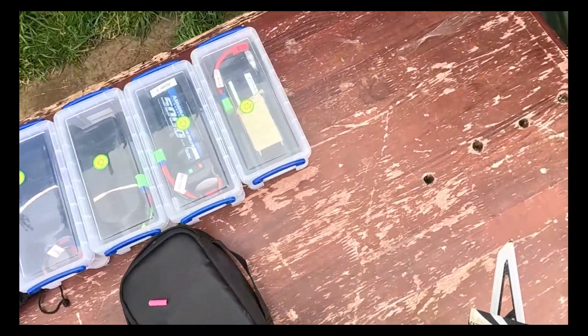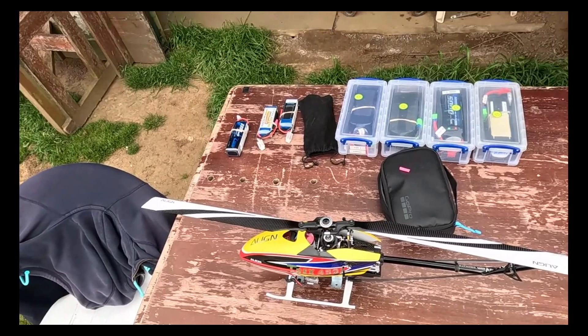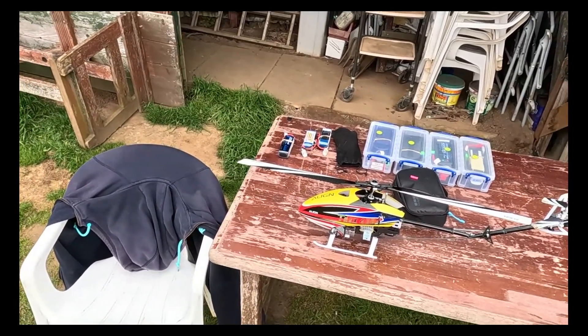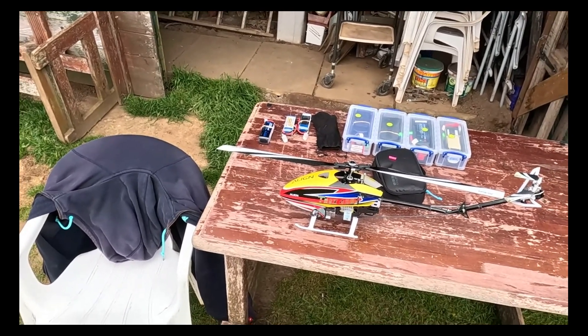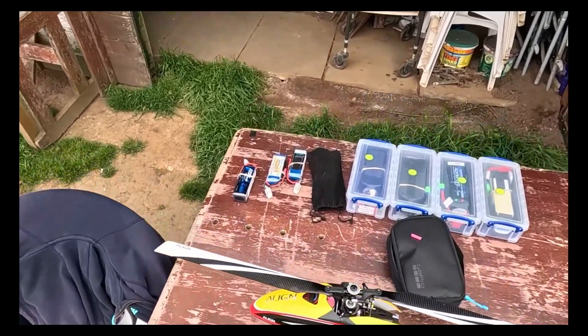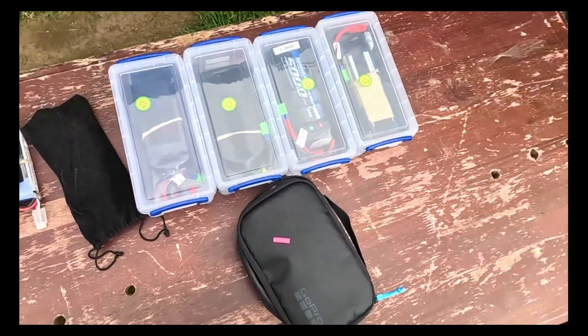It all seems a bit too much of a nightmare to fly this. It's very, very unresponsive. Just annoying really, because every time I fly it, it's a hundred quid later for parts.